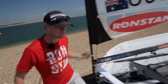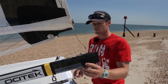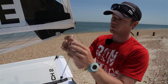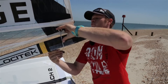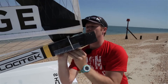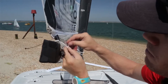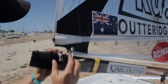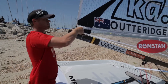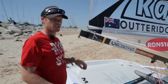Now we've got the boom on the front of the mast and the cunningham hooked up — it's time to get the outhaul on. This little rope strop goes around the boom with a ball on the end of it. I lift the boom up and put the ball through the hole so that locks it down. Then we do the shackle for the outhaul control, trying to keep things as simple as possible with less chance of things breaking.